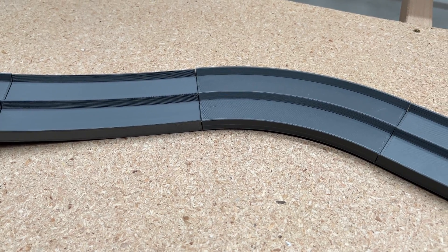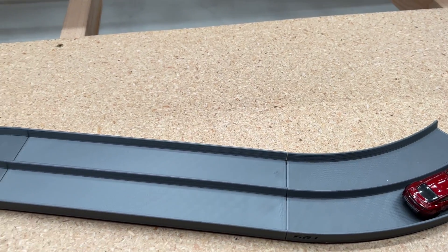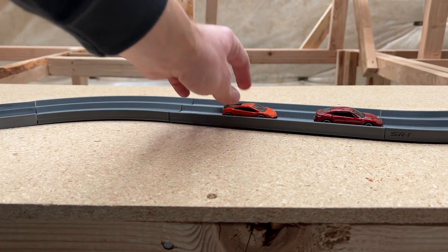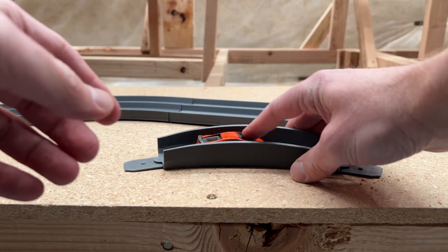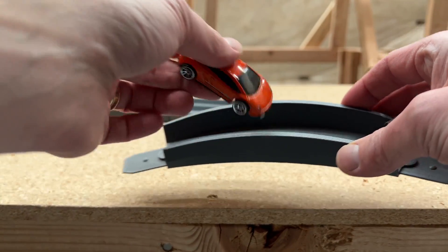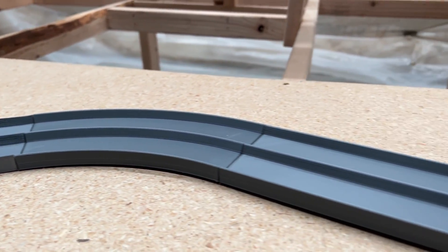There are a lot of advantages to 3D printing your own track. One is that the surface is a lot harder and more firm, which gives a really nice consistent ride. It's also nice that you still get a good view of the cars. Some 3D printed track is designed for high speed, but you can't even see the car anymore once you're in it. So it's about finding a balance between having high sidewalls and still being able to feature the cars during a race. And the track just looks nice.